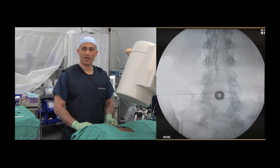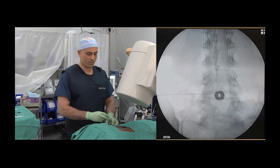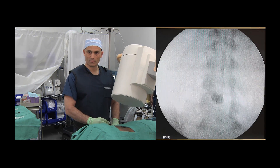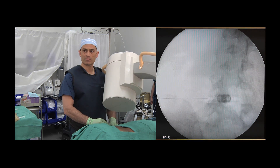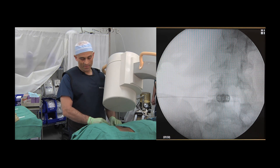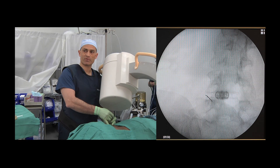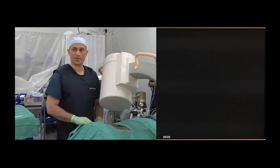The needle is lying over the L5-S1 intervertebral space. The x-ray technician is then asked to rotate the C-arm into an oblique view to approximately 20 to 25 degrees. The needle tip can be seen overlying the neuroforaminal space, and then under fluoroscopic guidance, the needle is inserted through the skin and advanced under fluoroscopic control into the neuroforaminal space.